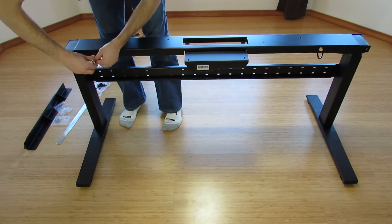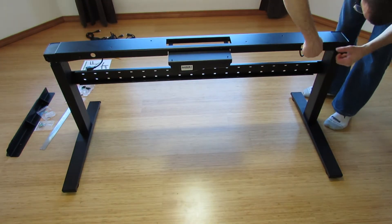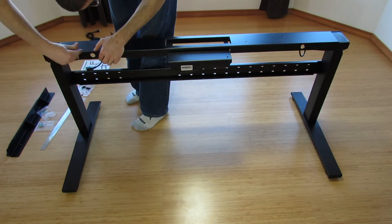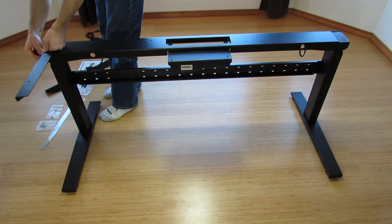I did do things in a different order than the manual suggests. I assembled the frame and attached it to the table top, then I put in all the wiring. I thought it would be easier when attaching the table top to not have all the cables in the way.